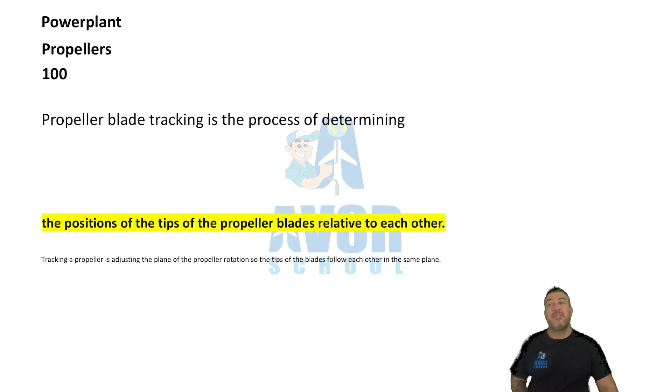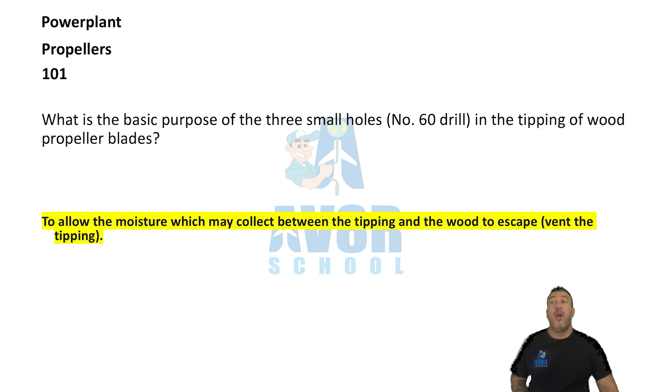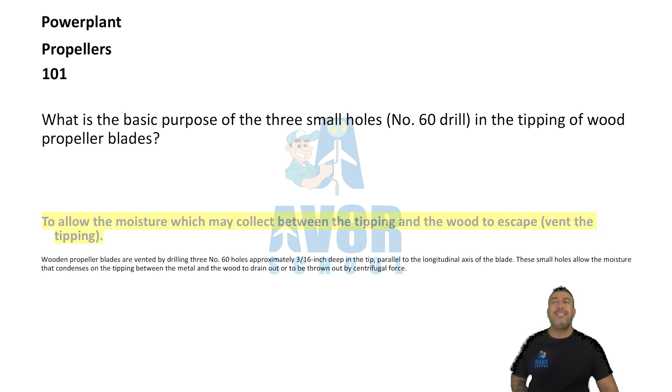Number 101. To allow moisture which may collect between the tipping and the wood to escape — vent the tipping. The basic purpose of the three small holes (number 60 drill) in the tipping of wood propeller blades is to allow moisture that may collect between the tipping and the wood to escape.